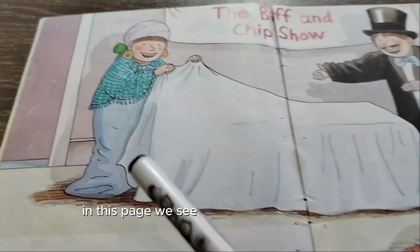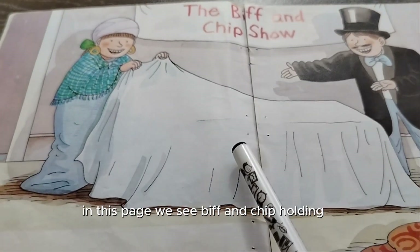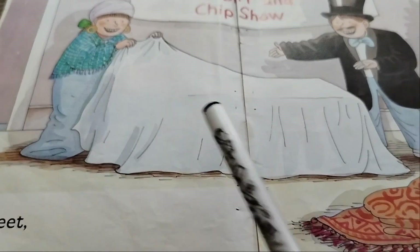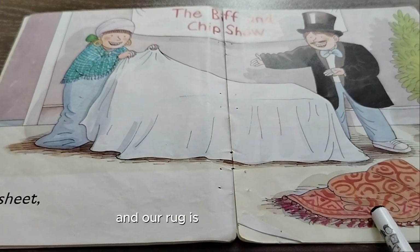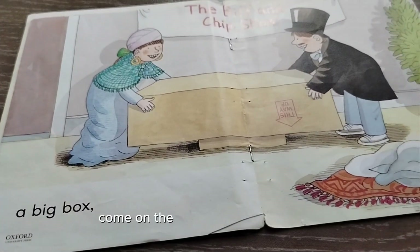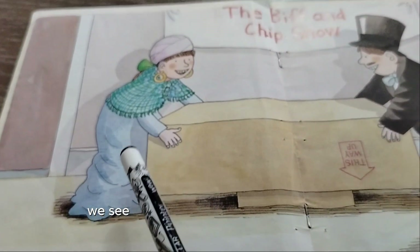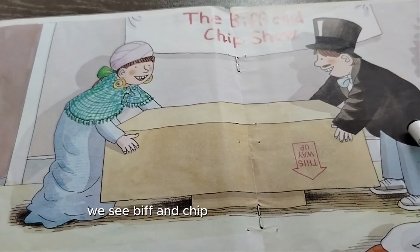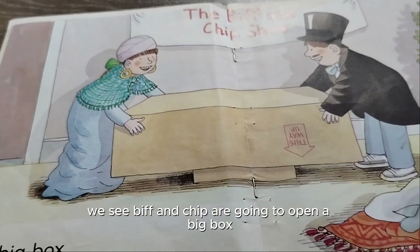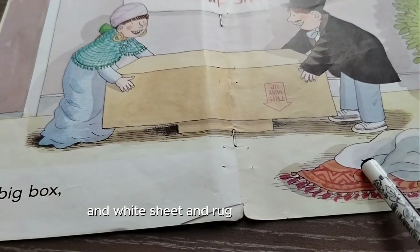Come on to pages two and three. In this page we see Biff and Chip holding a white sheet, and a rug is lying on the floor. On the next page, Biff and Chip are going to open a big box, and a white sheet and rug are lying on the floor.